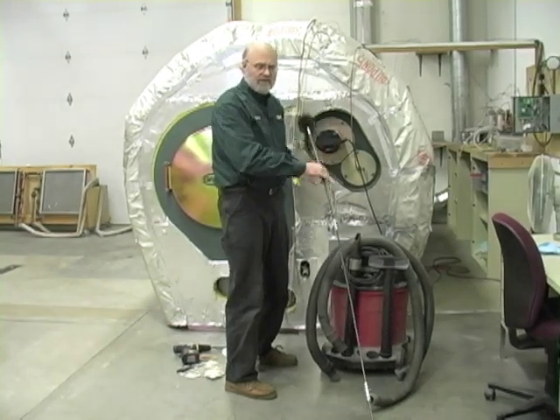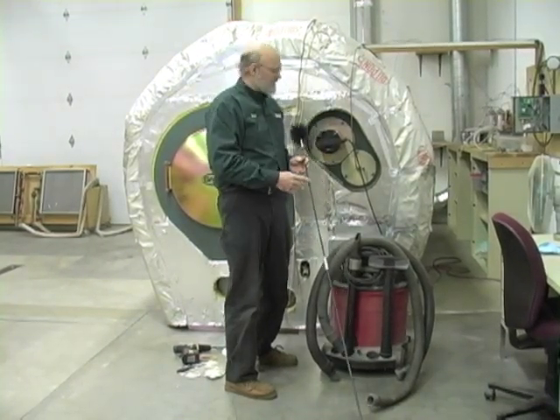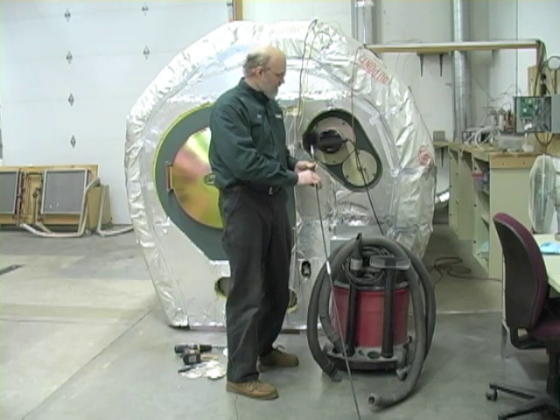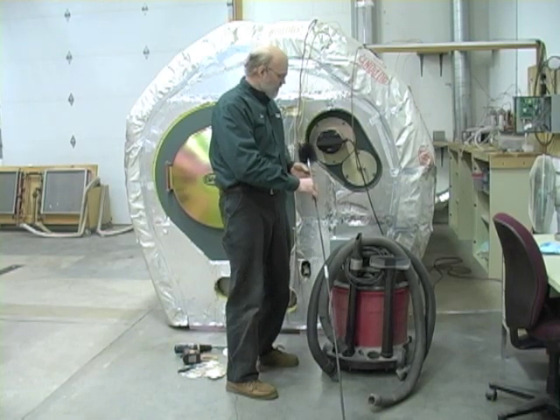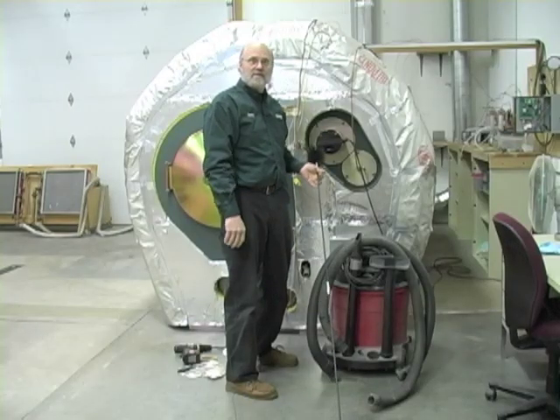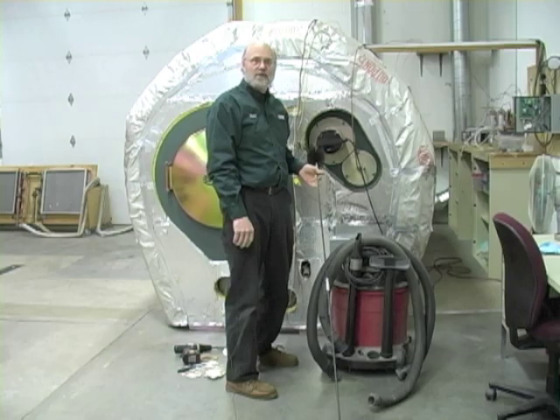These units burn very clean under typical use. You shouldn't have to clean more than once or twice a year. If you're seeing a lot of material building up on your tubes it means something isn't right in the operation. And that's all there is to cleaning your heat exchange tubes in your GARN unit.